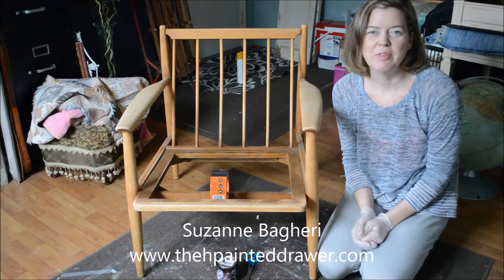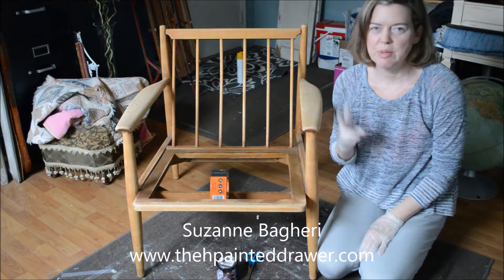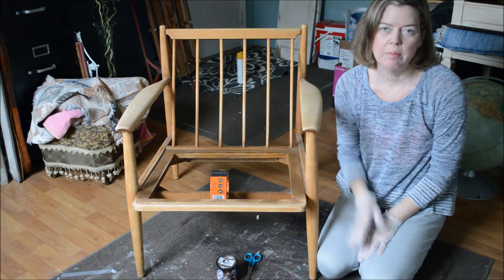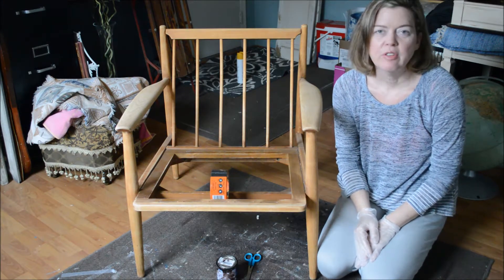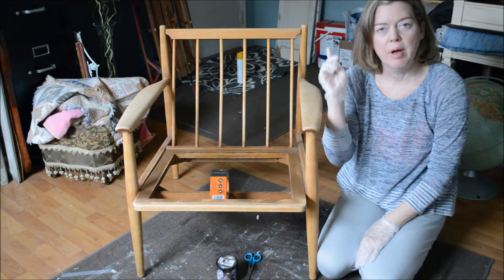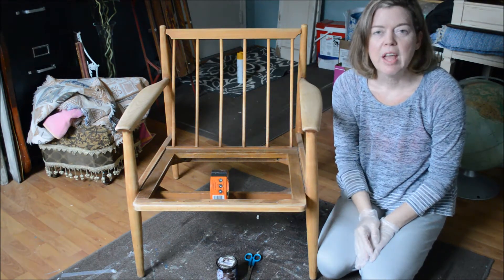Hi, it's Suzanne from The Painted Drawer and today I am doing a quick video. It's actually part two of this mid-century modern chair makeover. I'll put a link to the first video up here as well as underneath in the information box.